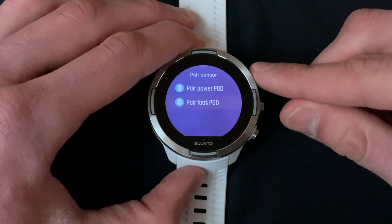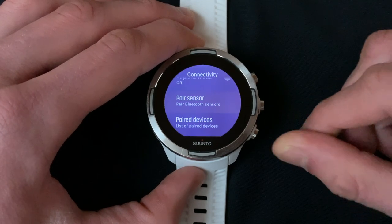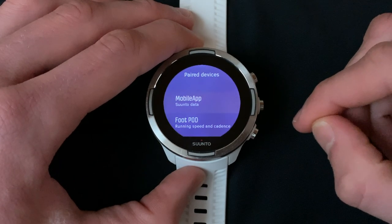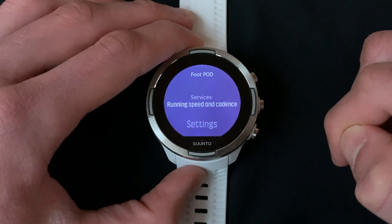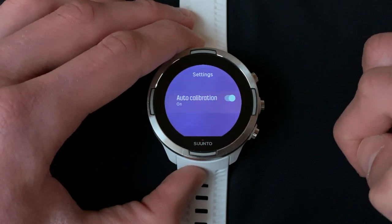Now return back to the Connectivity page. Scroll down one and select Paired Devices. Under Paired Devices, scroll down and select the footpod which we just paired. Next, scroll down and select Settings. Now turn auto calibration off.